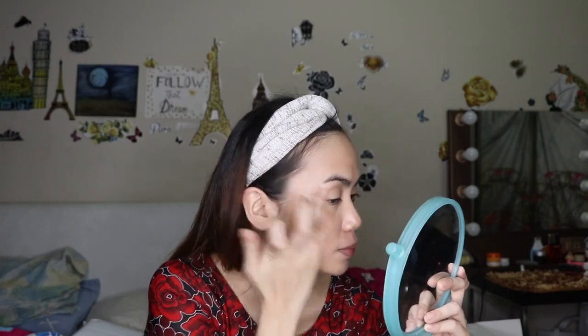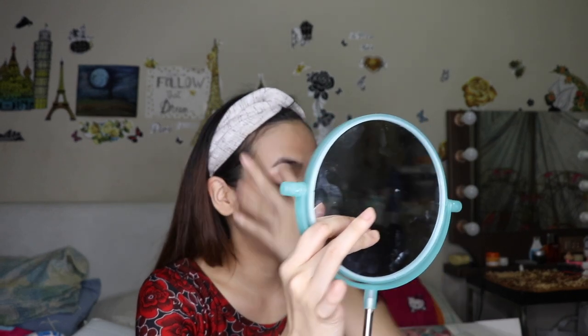Next I have the Becca Shimmering Skin Perfector. It says here that it's a sheer cream liquid that perfects skin with ultra-fine light-reflecting pearls for a soft natural glow. Apply as a makeup base or over foundation to highlight specific areas of the face, and it can also be mixed with foundation. Since I already applied foundation, I'll just put this on the areas I want to highlight. The smell is light and not irritating. It gave my face a glow and the coverage is actually better compared to the liquid foundation I applied earlier.